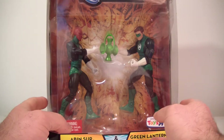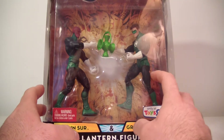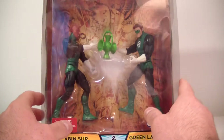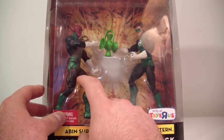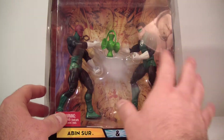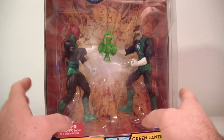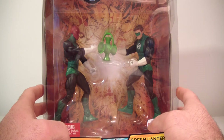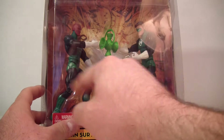These are two figures that are on my list. I believe I now have every costume of Hal Jordan's Green Lantern. This will be my first Abin Sur — I still have to get the black lantern Abin Sur — but both figures are on my list so I'll be taking them off. I got this two-pack for $18 with free shipping, which is a pretty good deal.